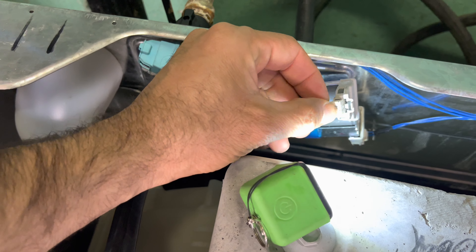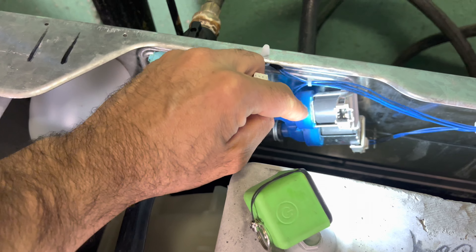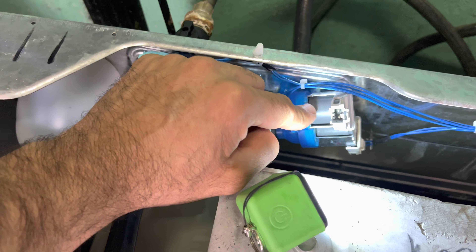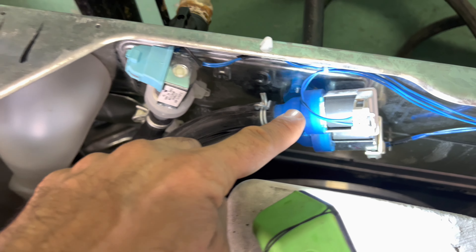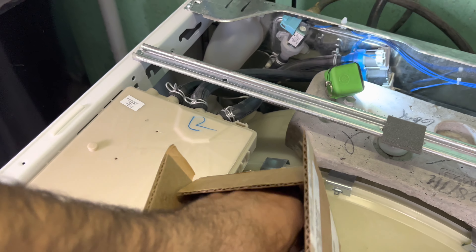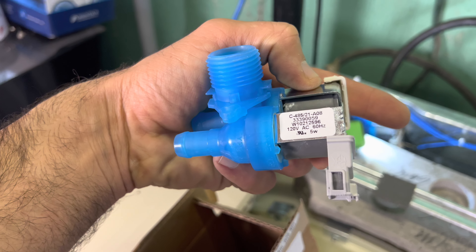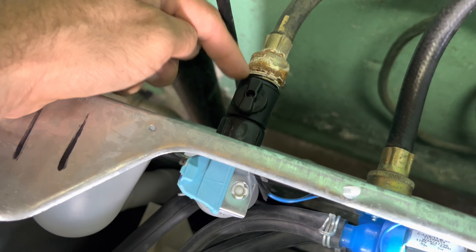Let's start the cycle — power on. With the normal cycle we are getting warm water; with the delicate we are getting cold. Only the heavy duty cycle gets hot water, so we're going to run it on that first. We are getting hot water — it's a combination of cool and hot water.